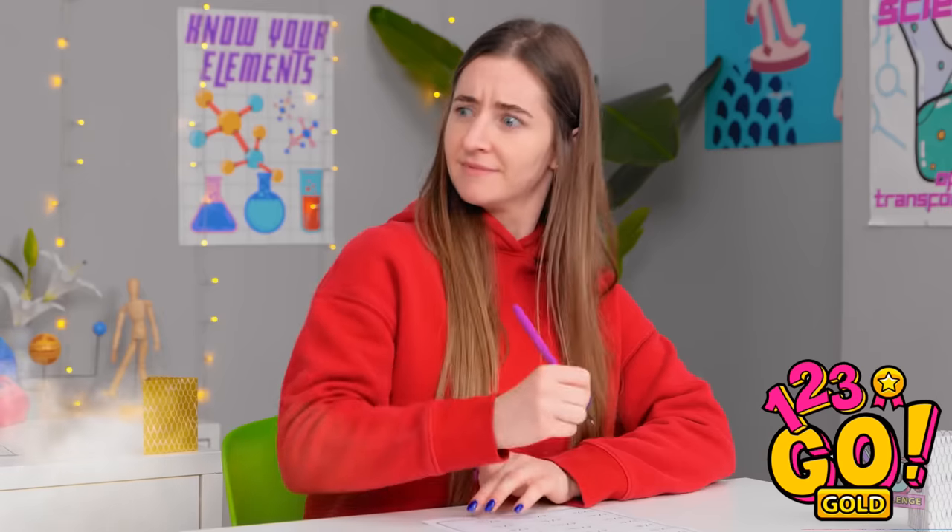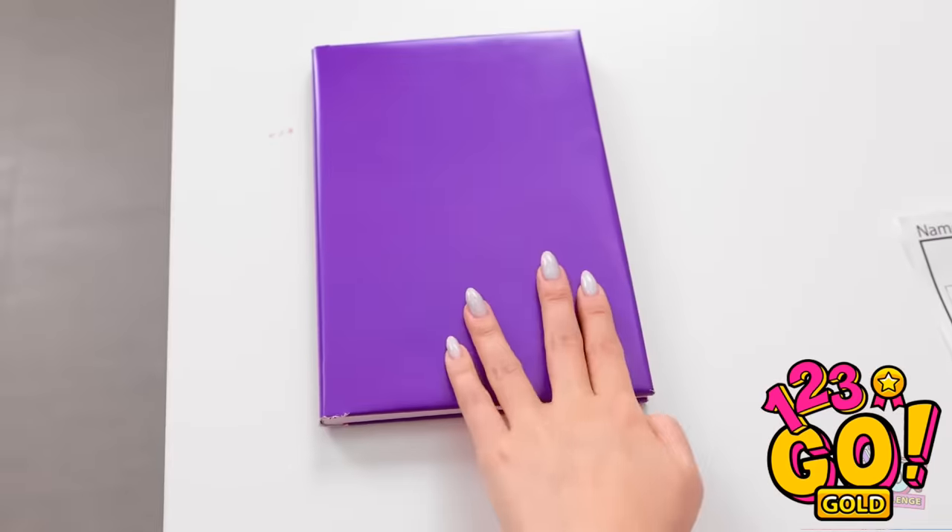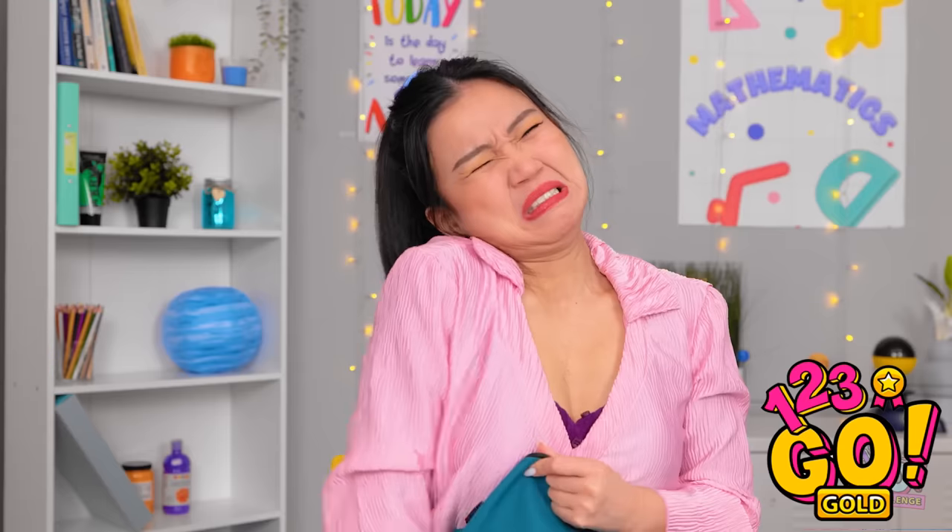Gotta work on my gains. I'm so swole, bruh. Seriously. How's this normal? I've no idea where this came from. Yee-haw! I don't have time for this.